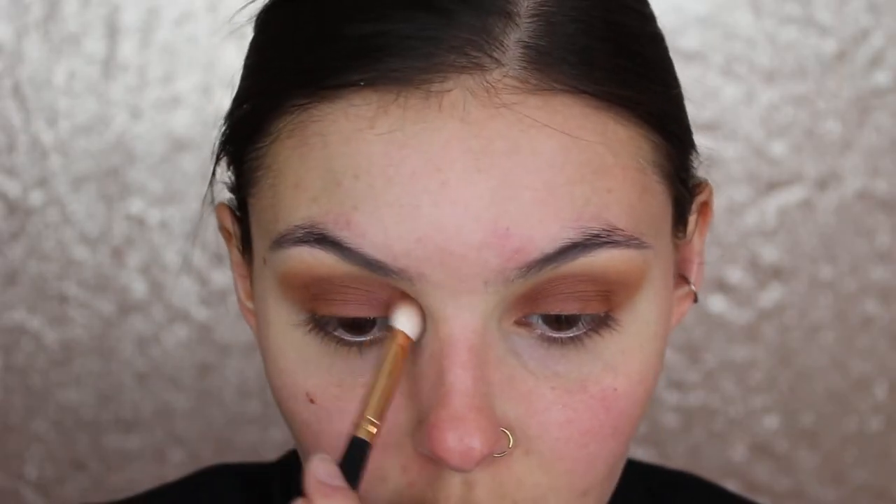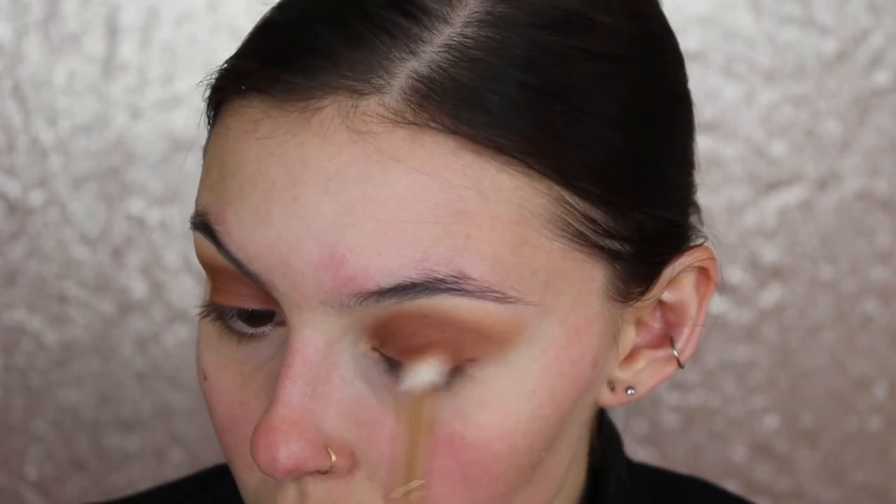I kind of want to keep it like this warm color - warm brown. I don't want to smoke it up too much. I'm going to go back in with this darker color and take it on my lash line, but this glue is really messing with me today. That was a big chunk and I just ripped out one of my eyelashes.